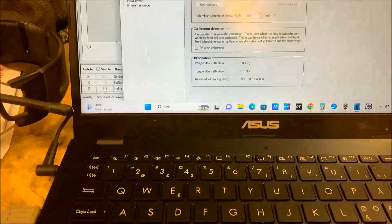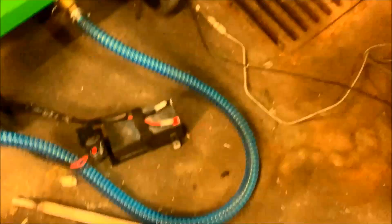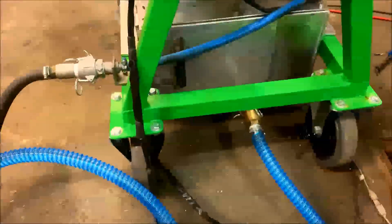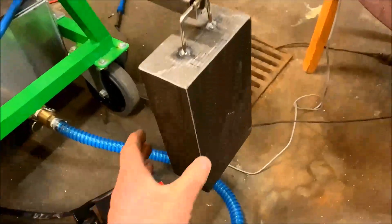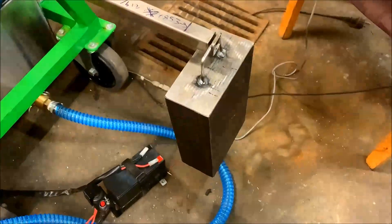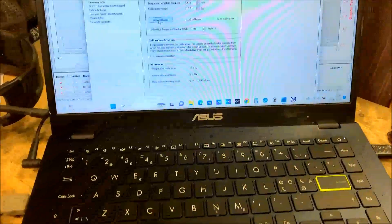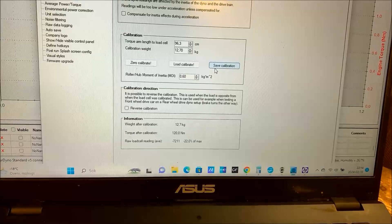Now I will calibrate the dyno, starting with zero calibration. I have a stick here that I put into a small hole. Then I add the weight and try to make it sit still. I know the length of the arm and also the mass of the weight. Then I just press load calibrate and save calibration.